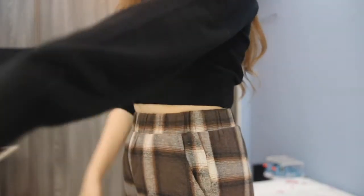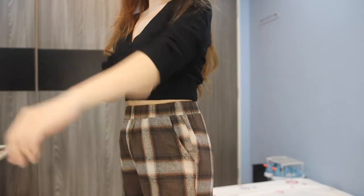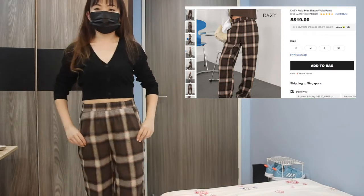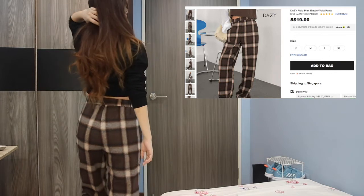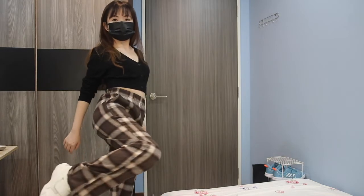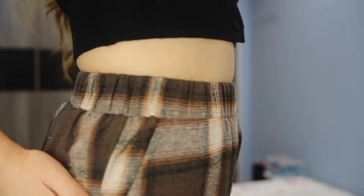I did purchase another piece from Daisy — plaid print pants with an elastic waistband and a wide leg design. The fabric feels soft to touch. What I like most is that the plaid print at the back butt area is aligned. I've seen so many plaid pants that are either not aligned over the butt or the cut makes them look like sleepwear. This one is exceptionally different, and I really recommend it.